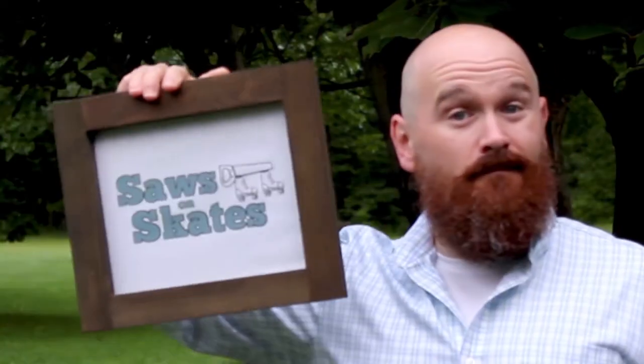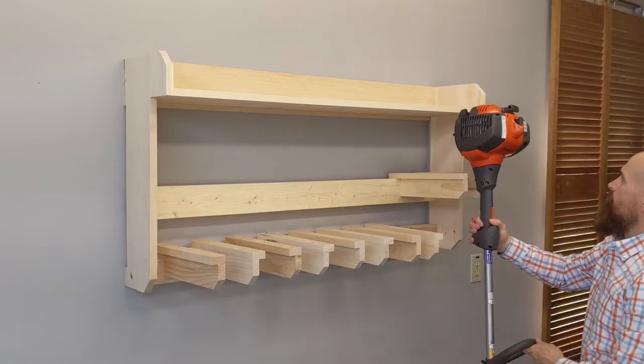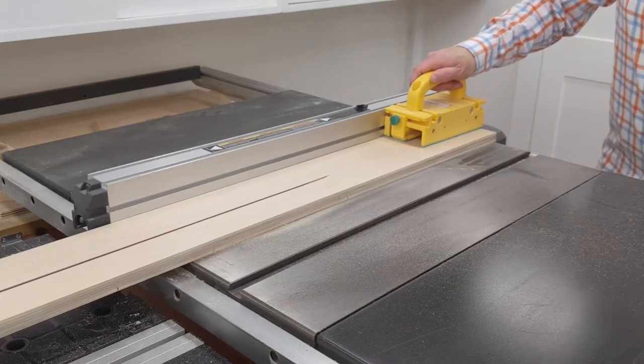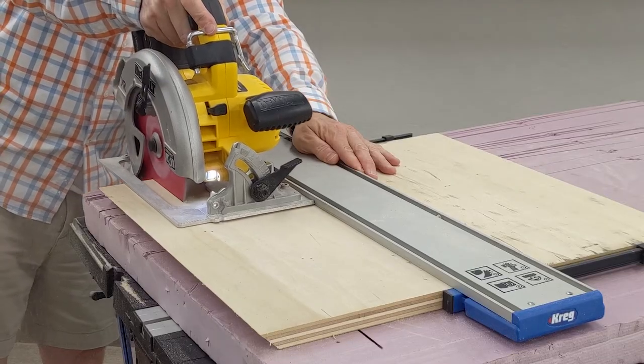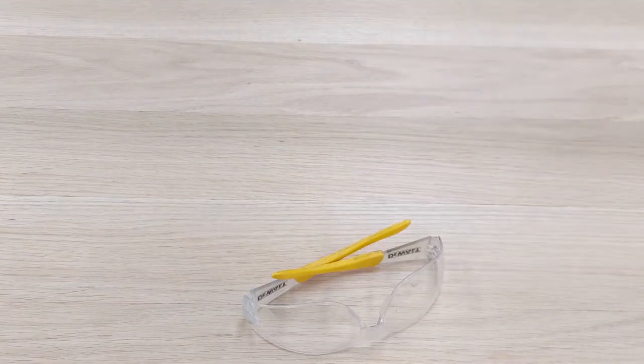Hey there, Scott here with Saws on Skates. French cleats are a simple, strong way to hang heavy items on the wall. Today I'm going to show you two easy ways to make a French cleat and how to install it on the wall. Grab your personal protective equipment and meet me in the workshop.